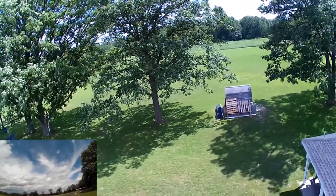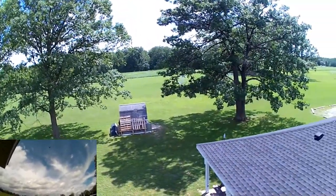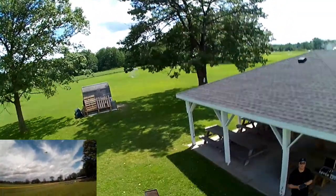Sounds like a bunch of angry bumblebees. I wonder if that isn't why bees seem to be attracted to this thing — the Hubsan 501S seems to have a reputation for attracting bees.